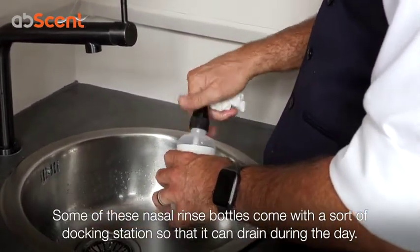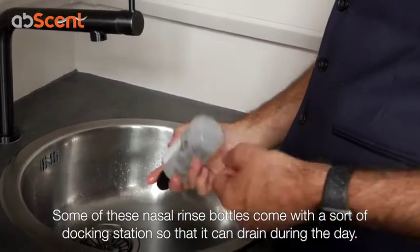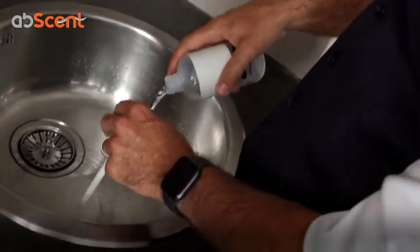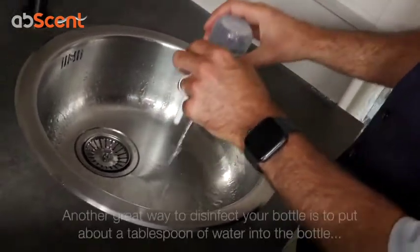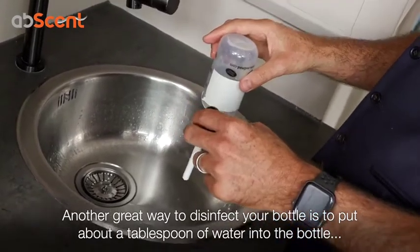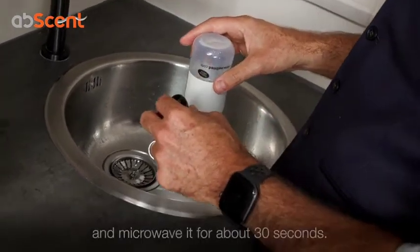Turn it upside down. Some of these nasal rinse bottles come with a kind of docking station, so you can tip them upside down in between uses so that they drain out properly. Another great way to disinfect your nasal rinse bottle is to put about a tablespoon of water inside and stick it in the microwave.